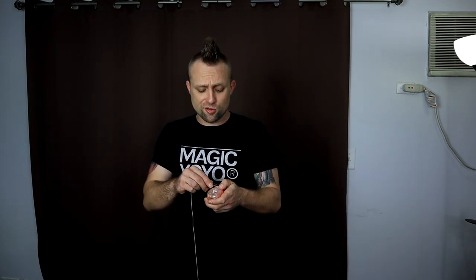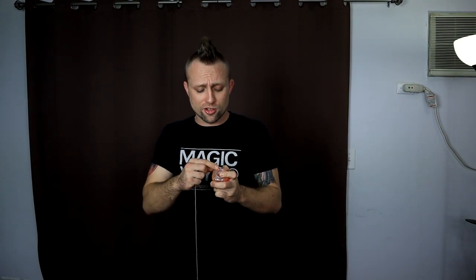The only trick you're gonna have to know going into this is boomerang. So as long as you know how to throw a boomerang and you know how to correct the tilt and everything, you can be ready to learn this trick. I think I learned this trick the day after I learned how to boomerang, so it's really not that hard and it looks a lot harder than it actually is.